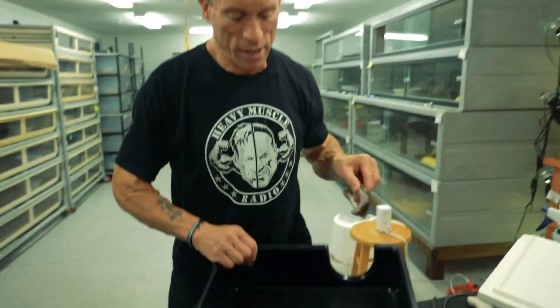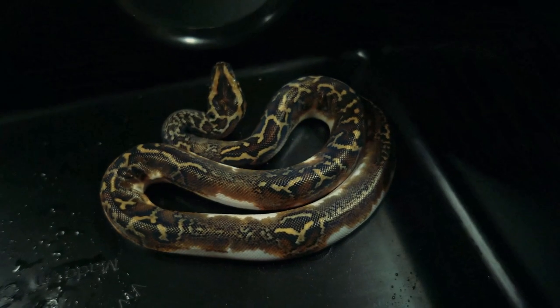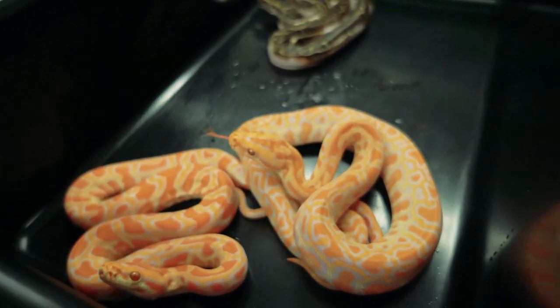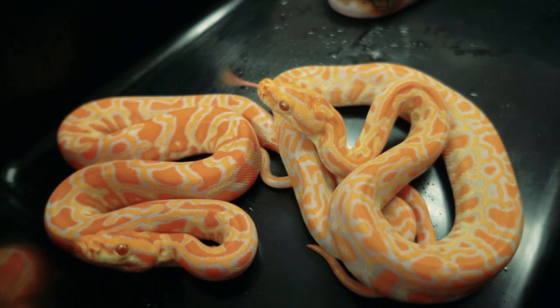I want to thank Bob Clark — ouch, ouch, ouch — I want to thank Bob Clark. Let's put these in here so they don't go too crazy. And Mike Wilbanks for getting me these great snakes. You guys are going to get to see them grow up and do all kinds of cool stuff here.